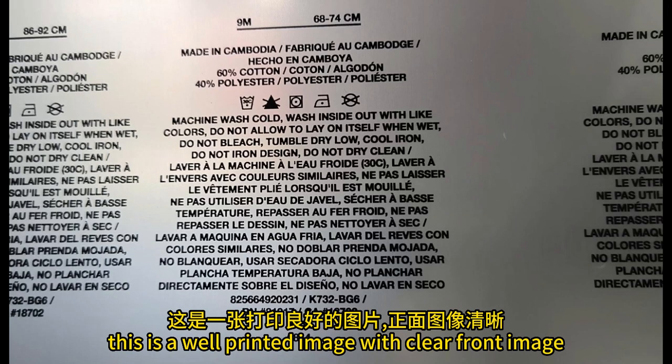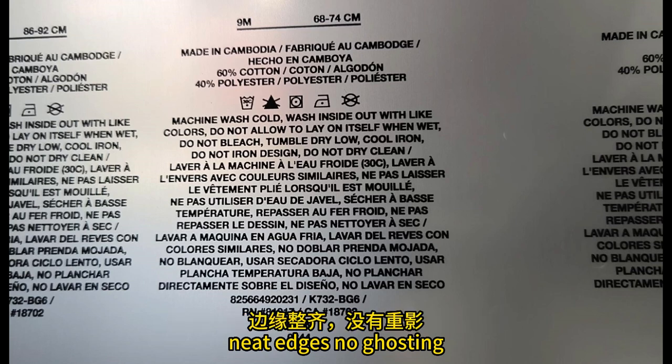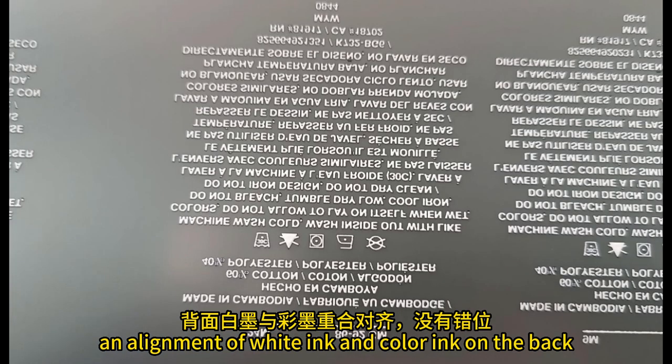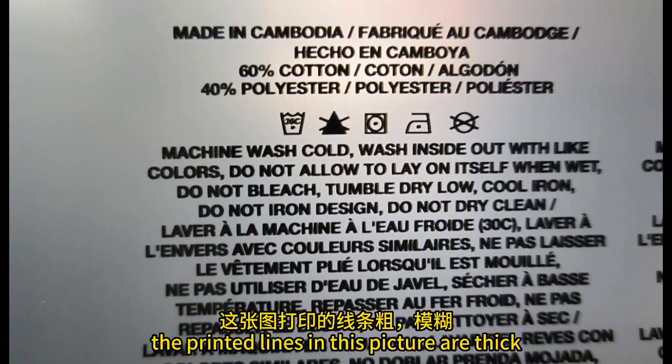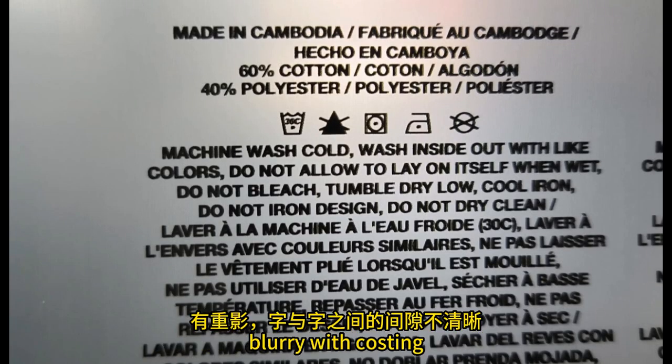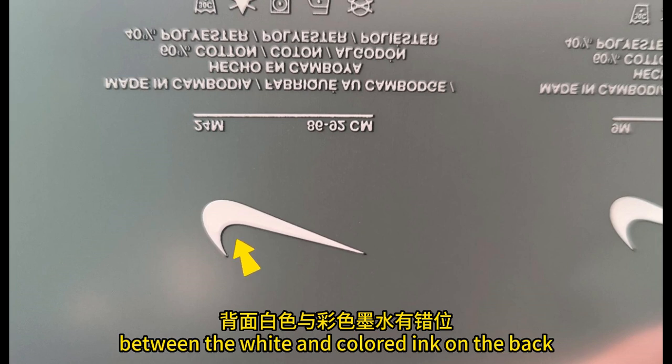This is a well printed image with clear front image, neat edges, no ghosting, sufficient space between words, and alignment of white ink and color ink on the back without any misalignment. The printed lines in this picture are thick, blurry, with ghosting, and the gaps between words are not clear. There is a mismatch between the white and colored ink on the back.